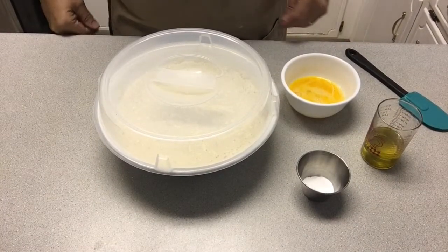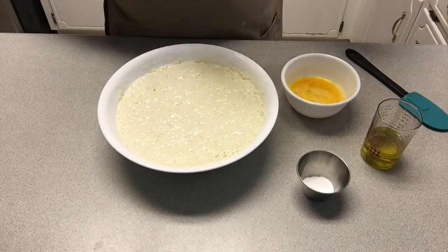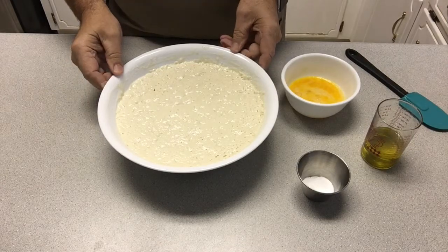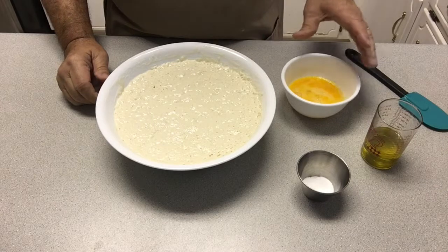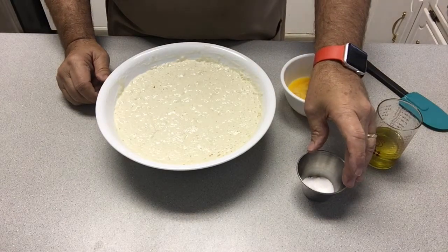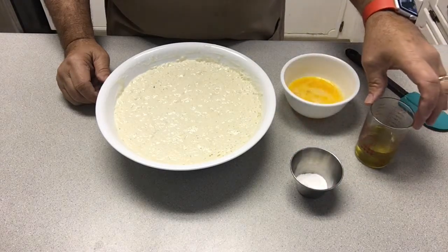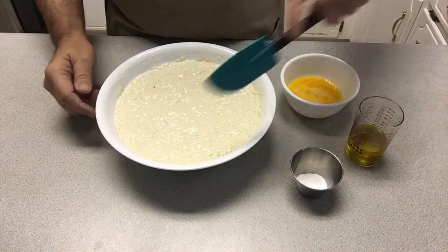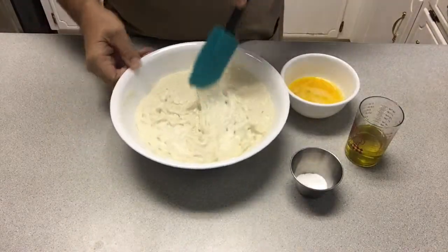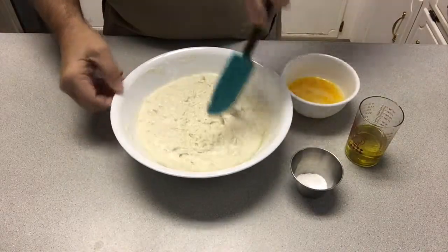Here we are the next morning and our sourdough sponge has really increased overnight — it's just about at the top of the bowl. So we're going to add our ingredients: two eggs slightly beaten, one teaspoon baking soda, three quarters teaspoon salt, and a quarter cup of oil. I'm using olive oil this morning. I'm going to take the sponge and pull it away from the sides just a little bit.